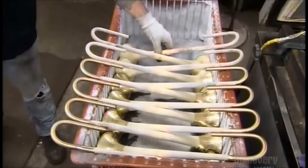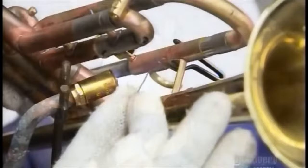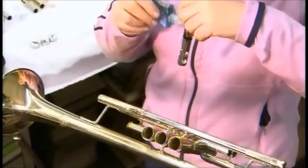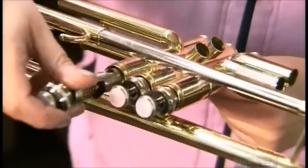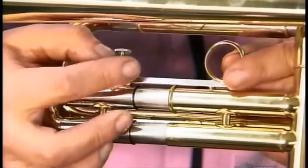In the mounting department, workers assemble smaller components made of brass and nickel: valve casings, the sliding tubes to which they connect, the slide for tuning the trumpet, and the pipe that holds the mouthpiece. Then they solder on the bell. They lubricate three pistons and install one in each valve casing. These slides have to fit loosely enough to move freely, but tightly enough to prevent air leaks. One slide has a finger ring for holding the trumpet.